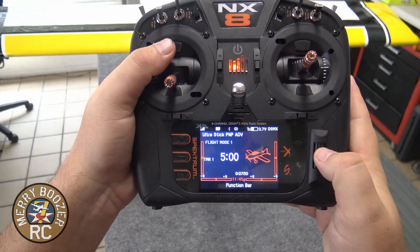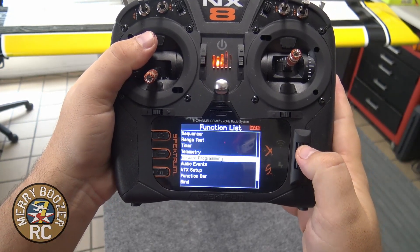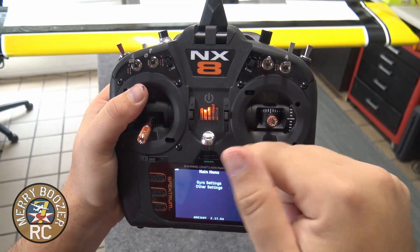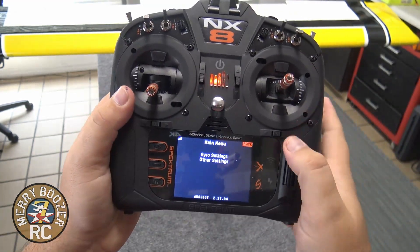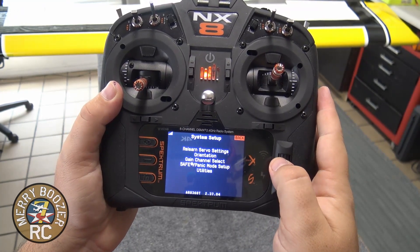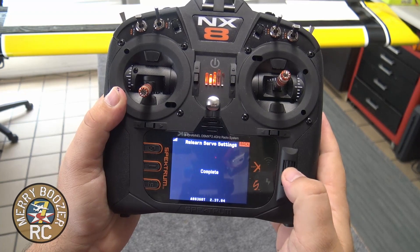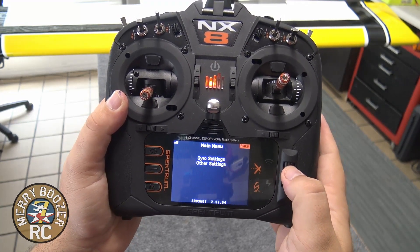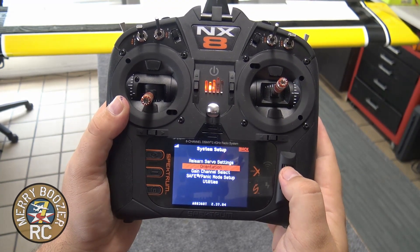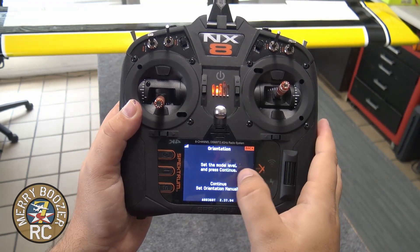Click the scroll wheel in and scroll down to Forward Programming. If you don't have your throttle cut on, it won't let you into this menu. We're going to go to Gyro Settings, then System Setup, then Relearn Servo Settings — apply. Complete.